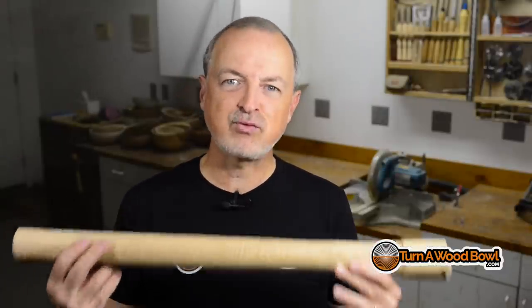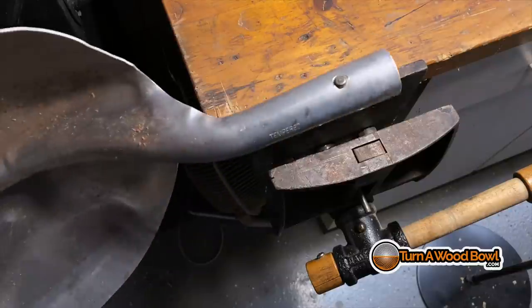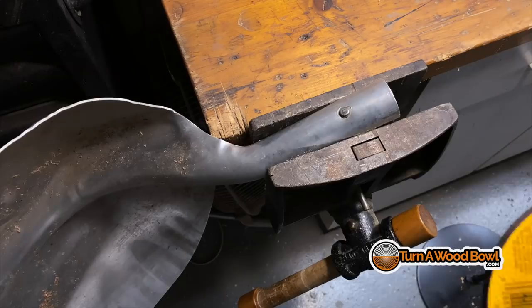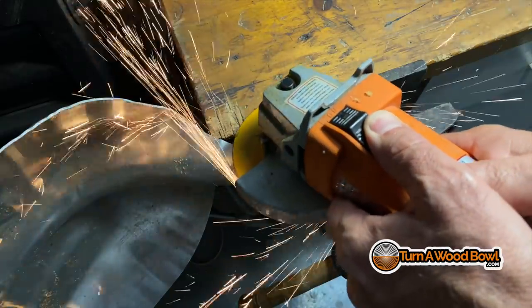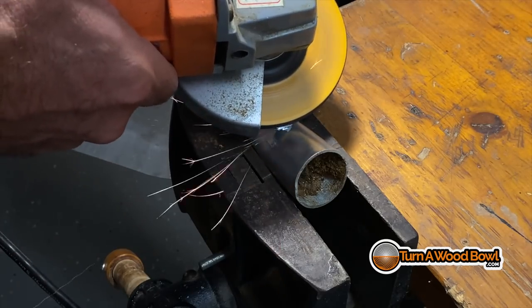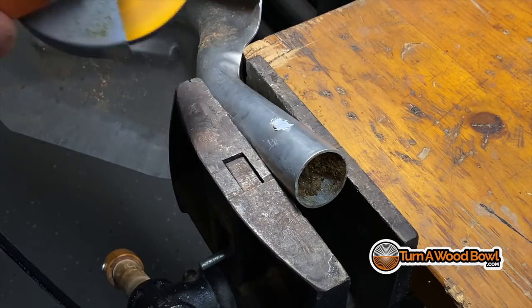I'm going to fix my shovel so I have a scoop to scoop up shavings. Today we're doing a very practical woodturning project — we're actually going to restore the shovel back to its original condition. The first thing I need to do is get the broken piece of wood out of the shovel itself, so I'm going to use an angle grinder and grind away this rivet. I'll have to replace that later with a bolt.